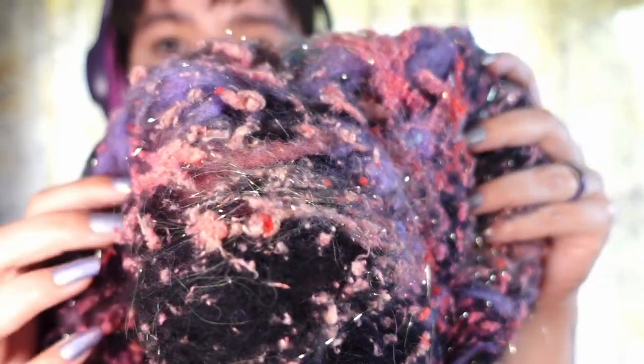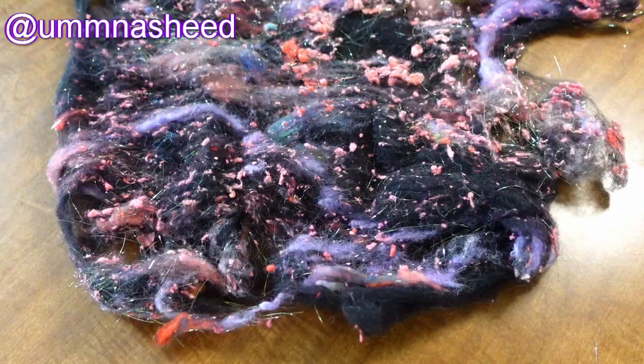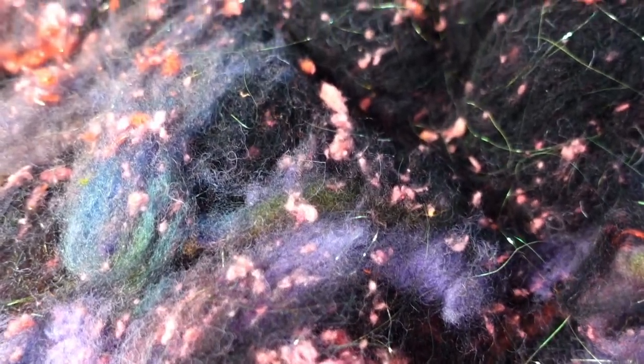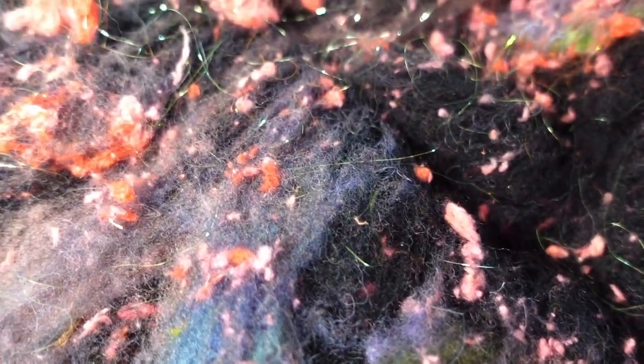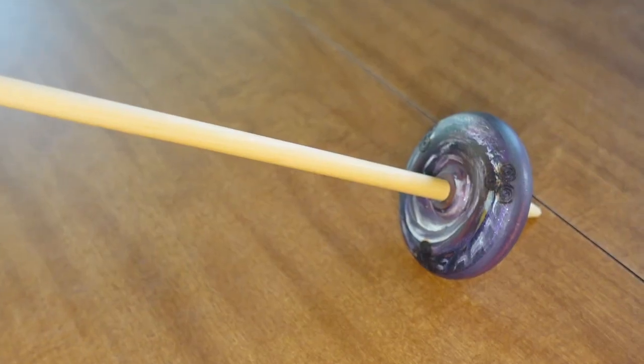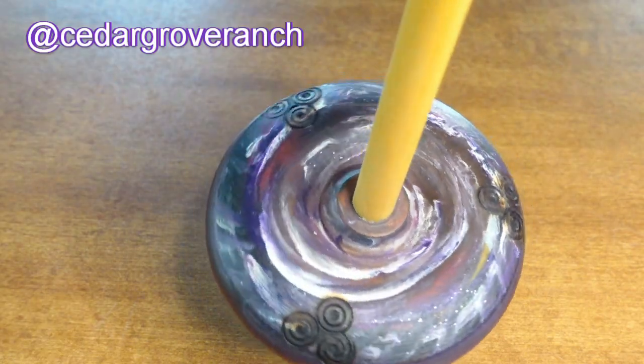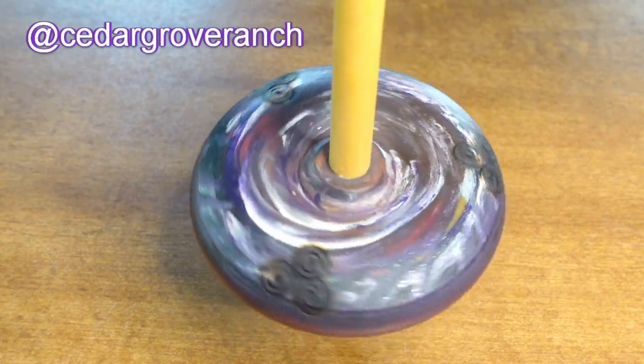I'm using the Scrumdiddlyumptious Squishy Textured Fiber from Omnisheed over on Instagram. They have so many beautiful and unique spinning fibers to choose from. I really like this one in particular because it reminded me of a galaxy, especially with all the little sparkly bits in it. And I'm going to be spinning with this hand-painted bottom whorl drop spindle from Cedar Grove Ranch. This is my first time using it and I'm very excited.